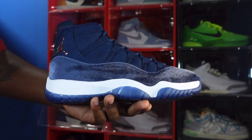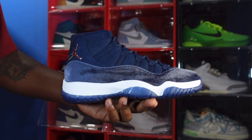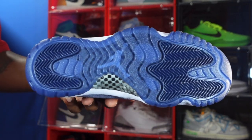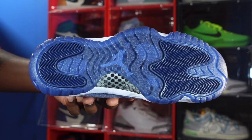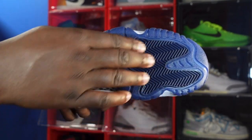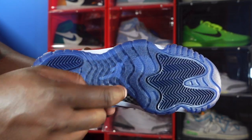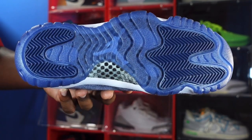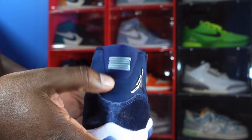Looking at the midsole we have white with midnight navy in a translucent form, and it leads to the outsole. The outsole is midnight navy and translucent, so you should be able to see through it as well. We have the herringbone traction on the heel and midfoot in that midnight navy colorway. There's a Jordan Jumpman on the inside and you can see that carbon fiber right there.